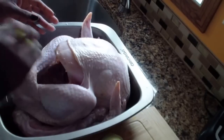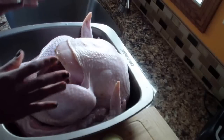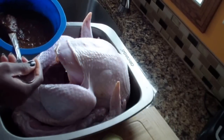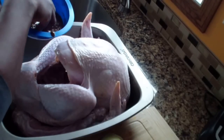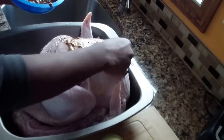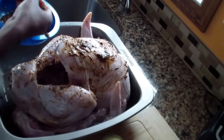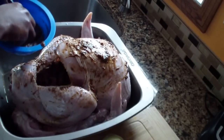I've already washed my turkey with some lime. I basically cut up the lime and give it a nice rub inside and out, then rinse it out, so I'm ready to season my turkey.